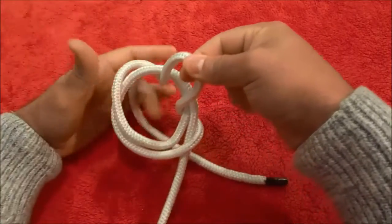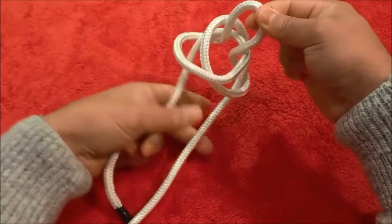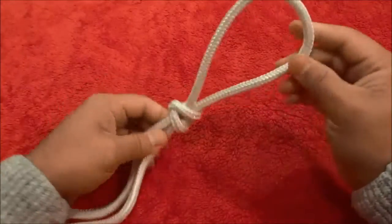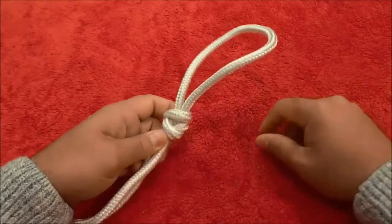Then you can release your hand and grab the middle portion and the end portion of the rope and pull it tightly. And that's basically it — that is how to tie a single lineman's loop.